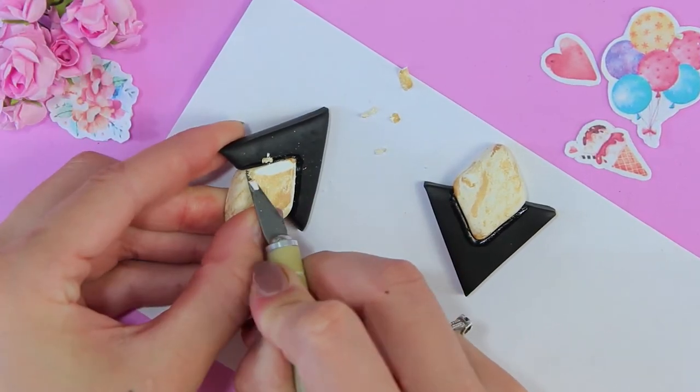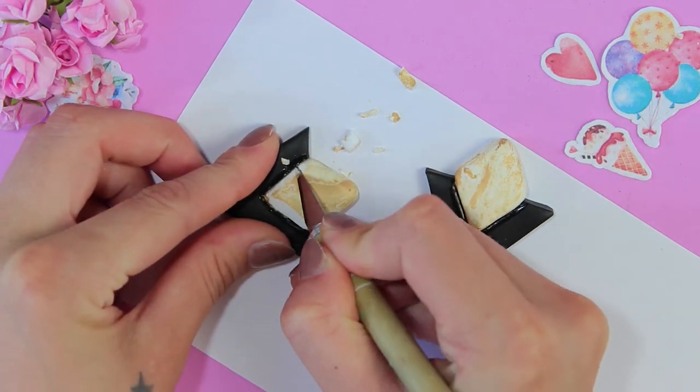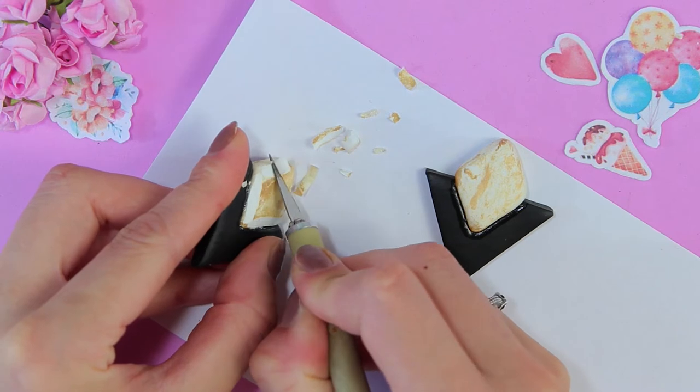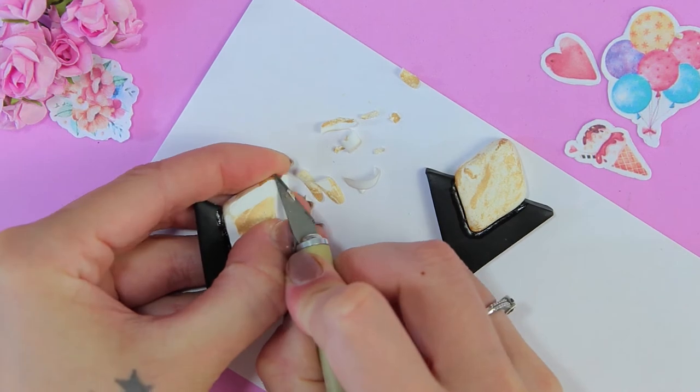I remove the top layer. It turned out that the paint took only the top layer, and now when I remove it, I realized that it makes no sense to do so.